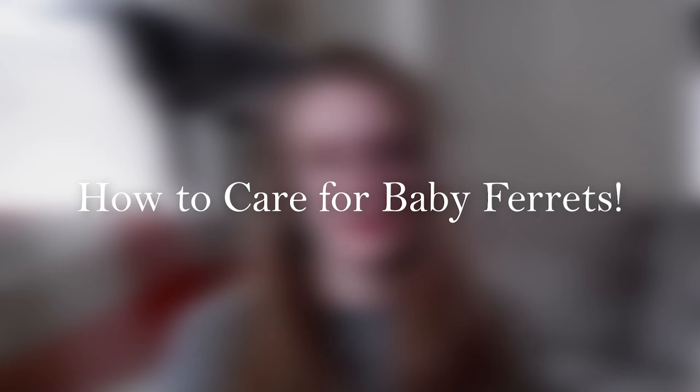Hey guys and welcome back to our channel. I finally have a new educational ferret video out for you guys today and it is on how to care for baby ferrets. Before we get started today, just a little reminder that my new book on the holistic care of ferrets will be out this spring — not exactly sure when, but this spring — as well as a new merch launch to go along with it. Keep an eye out for that. Let's just jump right into this video.